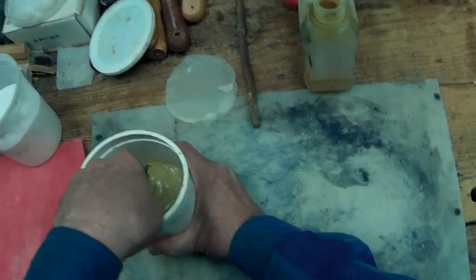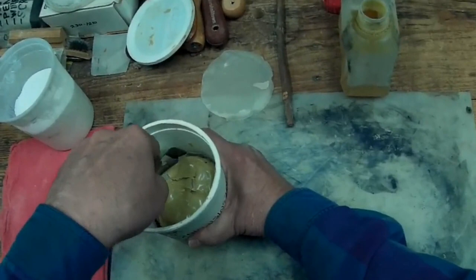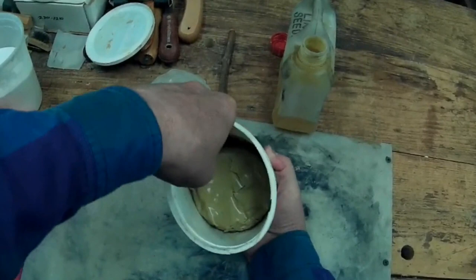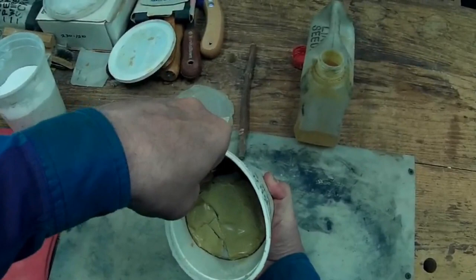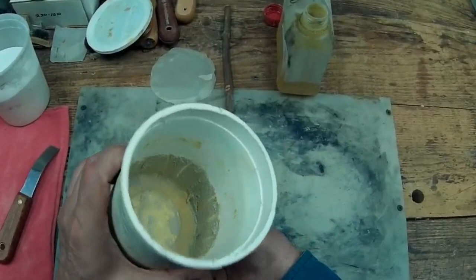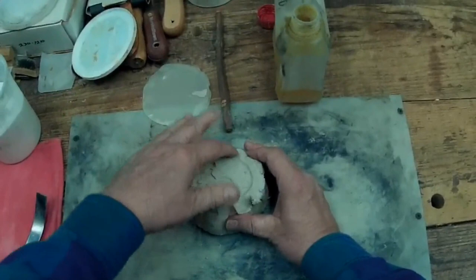I'll just go around the edge here with my putty knife to loosen it up, and see if I can get that out of there all in one lump. It came out pretty good — still feels soft and nice on the bottom and on the sides.